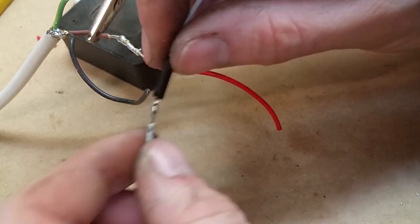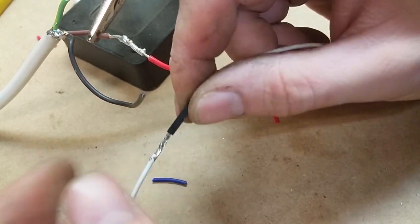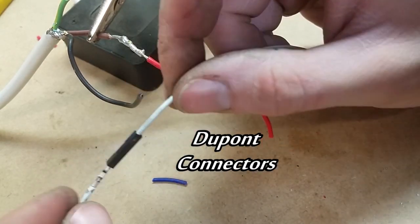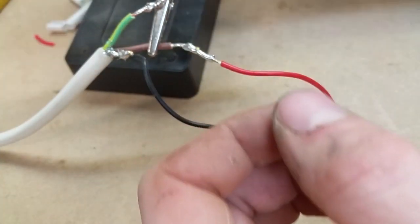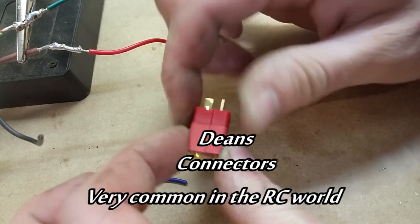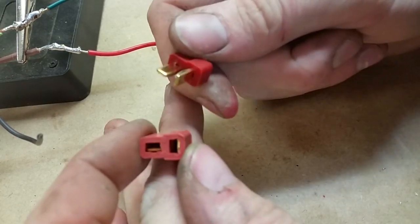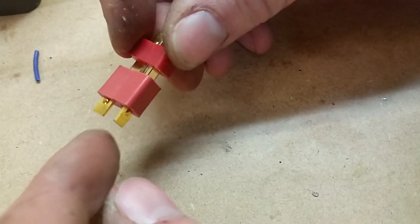So I need to have some sort of connector. Now previously I was using those DuPont connectors. These are fine for all signal wires inside the box, but the problem is these come apart very easily. So I'm not going to go with DuPont connectors. These are called Dean's connectors. They're quite strong, robust connections, but they can come apart easily with a bit of force if you want them to. And your wires are also soldered on the back, so nice and solid.